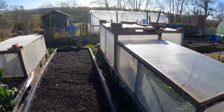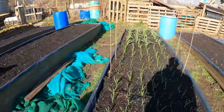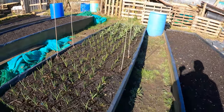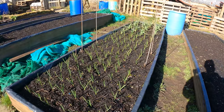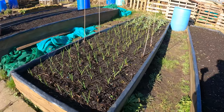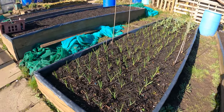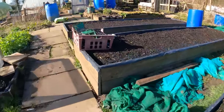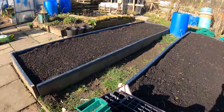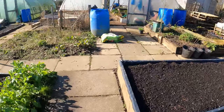Moving on - the garlic over here, normal garlic and elephant garlic at the end, is doing remarkably well. Around Christmas time there was no sign of any of this garlic at the front, but it's all come up lovely now. The beds are ready and prepared for onions and shallots on this side, so we're all looking fairly good - still work to be done.